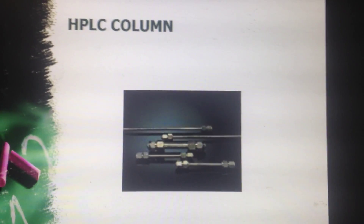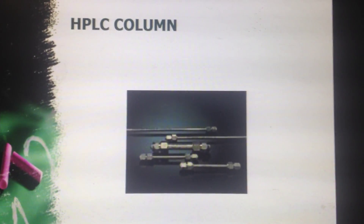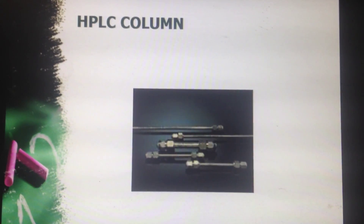Now this is the HPLC column — basically how it looks. All of us know, but this is essentially how an HPLC column looks like.